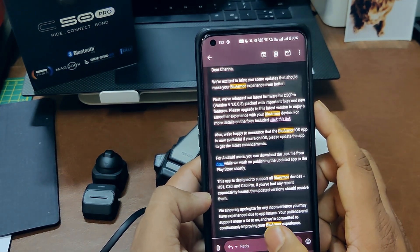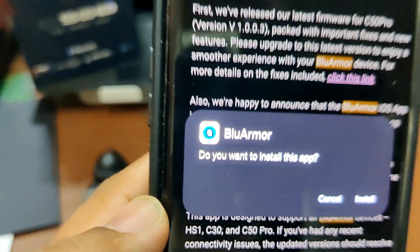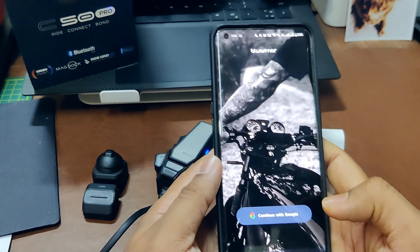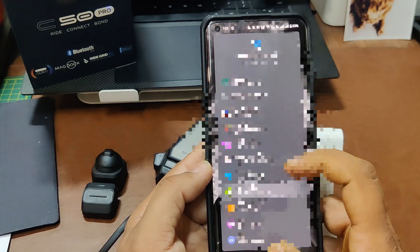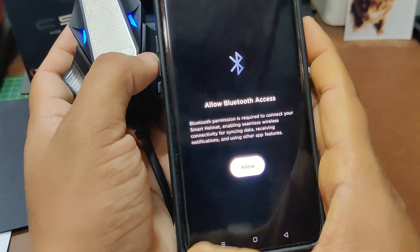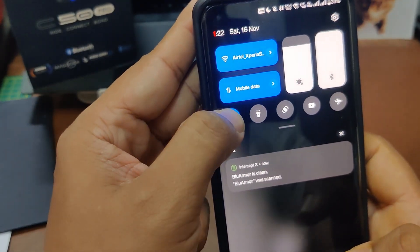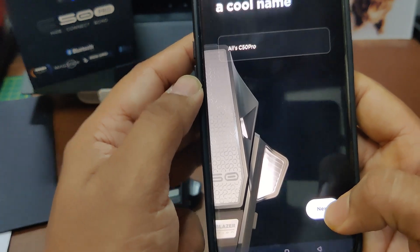Once it starts installing, it may ask whether you want to allow it — click OK. It's installing the software. Once you open it, you can link the account you need. It's asking you to allow permissions and turn on device detection. I had already connected this device via Bluetooth, so I'll click Next.